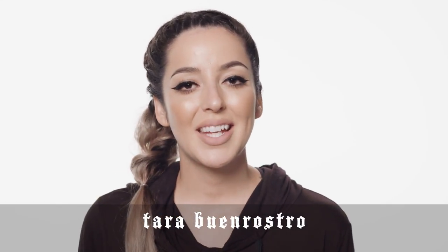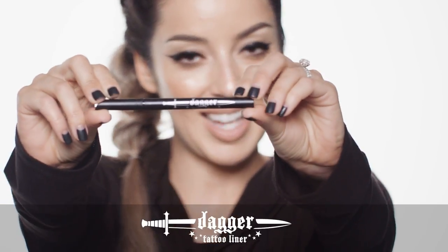Hey everybody, my name is Tara and I'm with the Kat Von D Beauty Artistry Collective, and I get to introduce to you guys Dagger Tattoo Liner.